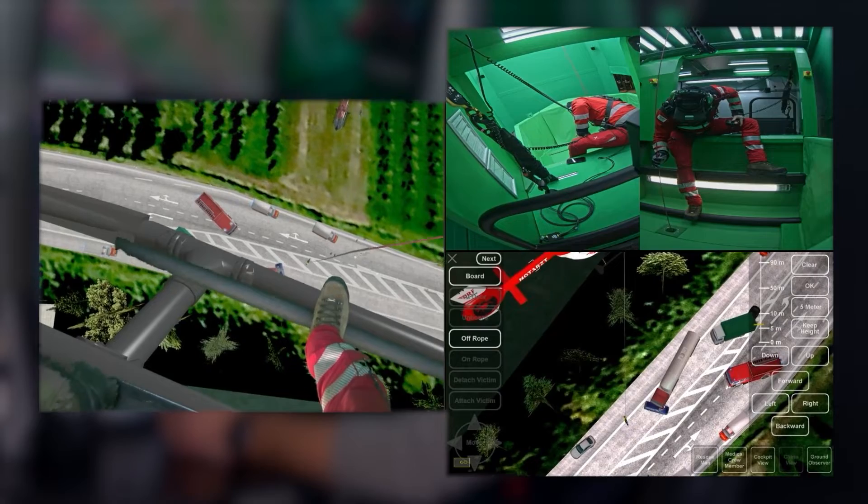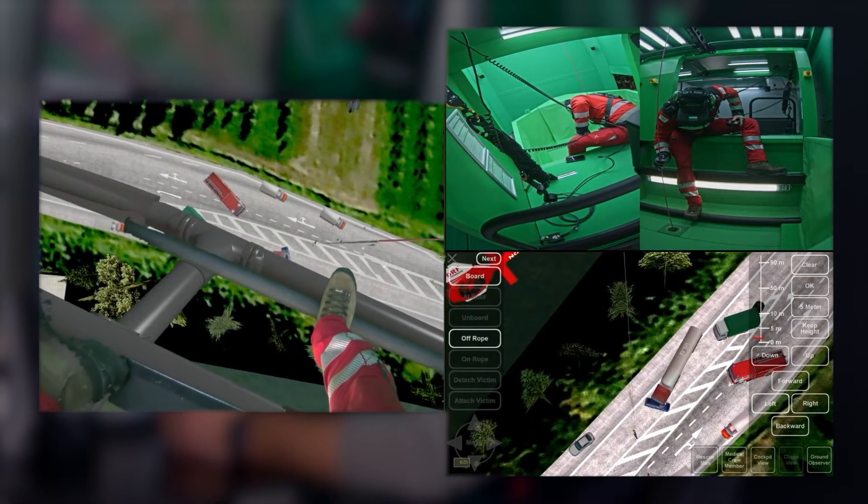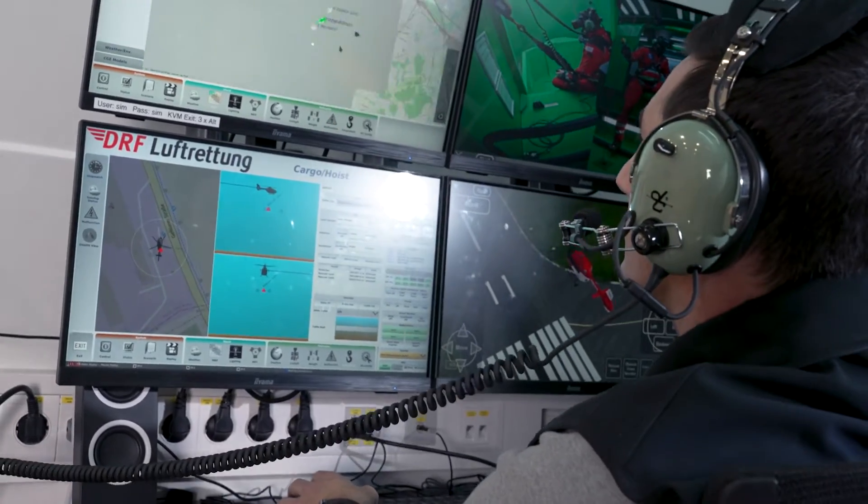Let's talk a bit more about the virtual environment and the AR goggles. We at Ryzer give the opportunity that you as a training operator can select a huge amount of scenarios in which a nearly infinite number of situations can be trained. As you see, the real cable transforms into the virtual cable and on its end the external load is attached. The IOS gives you control and a good deal of flexibility on crew coordination.